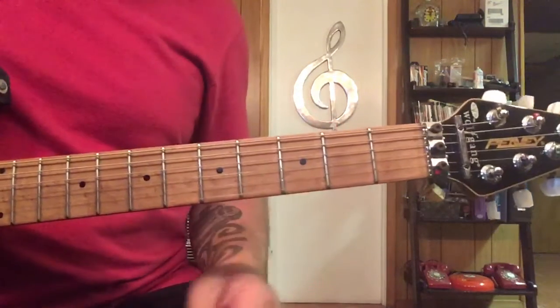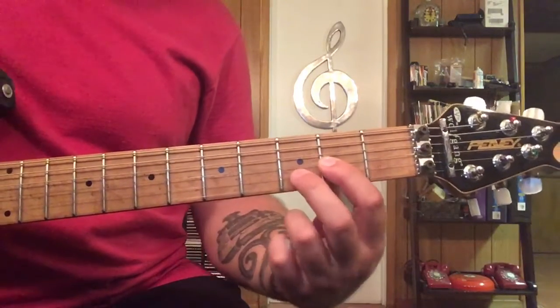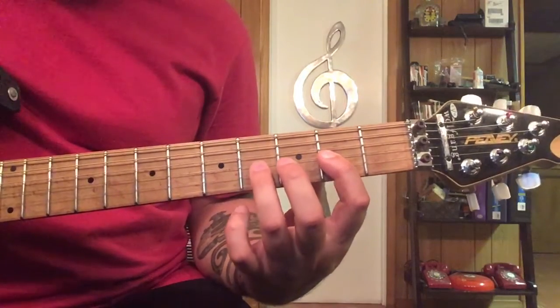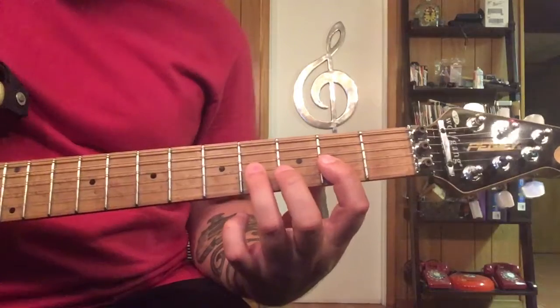The verse part is a little blues shuffle thing, which is great because your first finger should already be in the right spot from the D chord intro. Our third finger is going to go on the fourth fret of the third string, and we're going to do this.